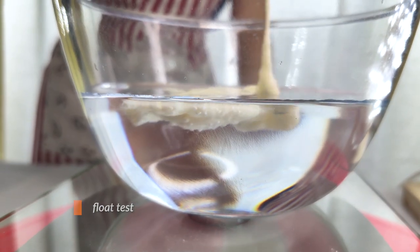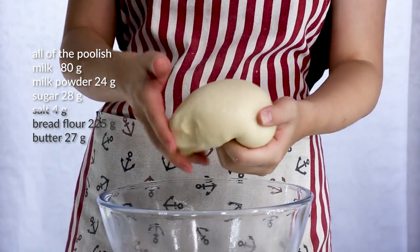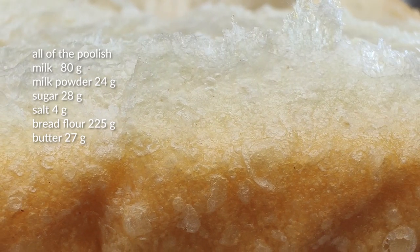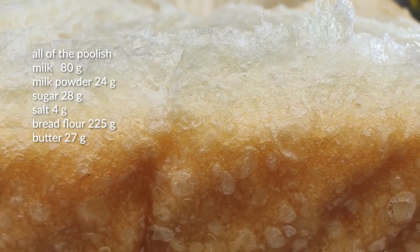When we have a mature poolish, we can make our dough. We're going to be using milk, milk powder, sugar, salt, more bread flour, and finally butter. It's an impressive lineup that's going to make our bread soft and fluffy. Especially butter — butter makes everything better.